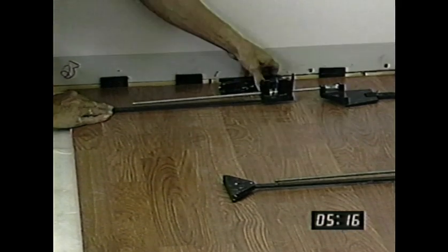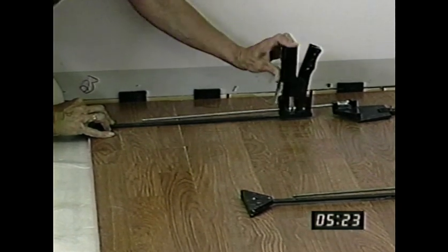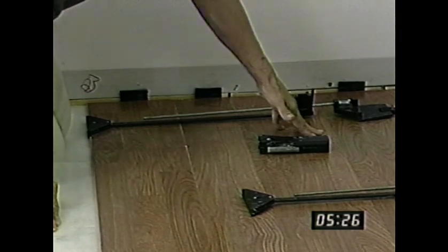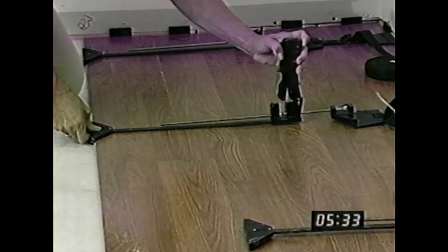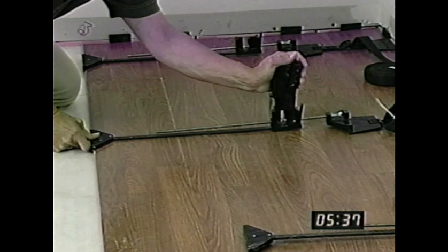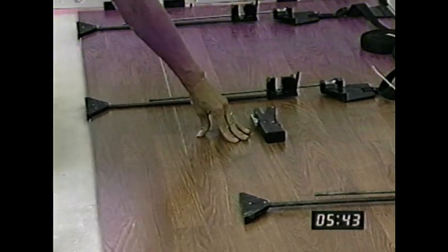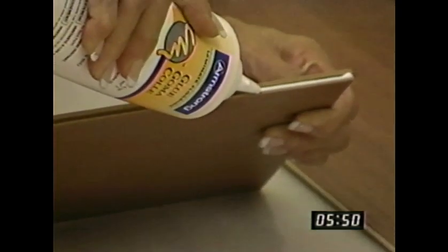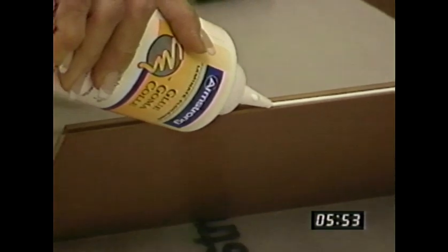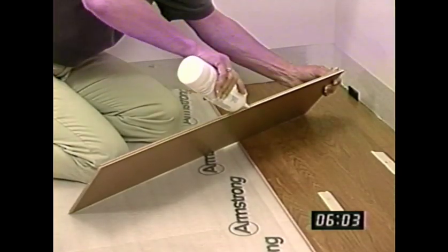We strongly recommend you rent a laminate installation kit, which includes an Armstrong clamping system for use with the gluing system. It includes clamps, clamp handles, clamp extenders, and straps. This system can speed up the installation process and will ensure the best, tightest flooring joints possible, but it's not necessary or required under the warranty. See a sales associate for information about renting, borrowing, or purchasing a clamping system when you buy your flooring. If you're using the gluing system, you'll need Armstrong laminate floor glue. There are lots of other kinds of glue on the market, but Armstrong laminate floor glue is specifically designed to make installation easy and provide a strong, durable, water-resistant bond between the pieces of flooring.